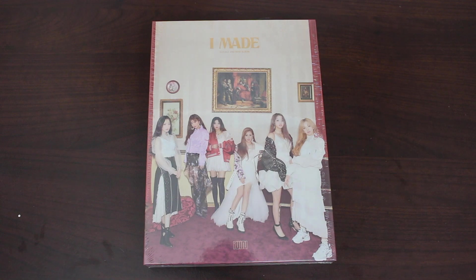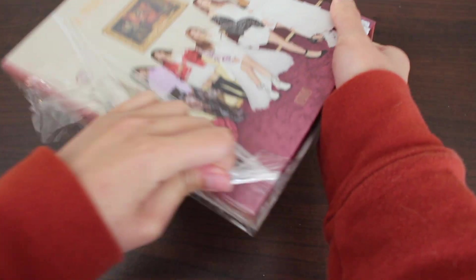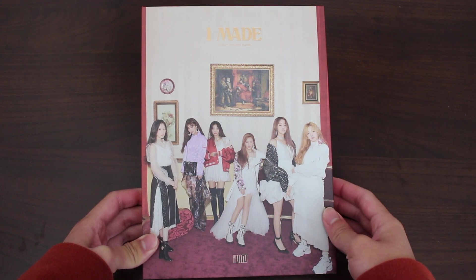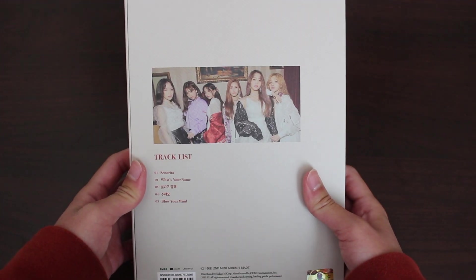Let's get this album out. Here we have the cover. I love when albums have members on the cover, and I love that it's very different from I Am. It's the same packaging and texture, but everything else is quite different — the ombre side, and the back with the tracklist.